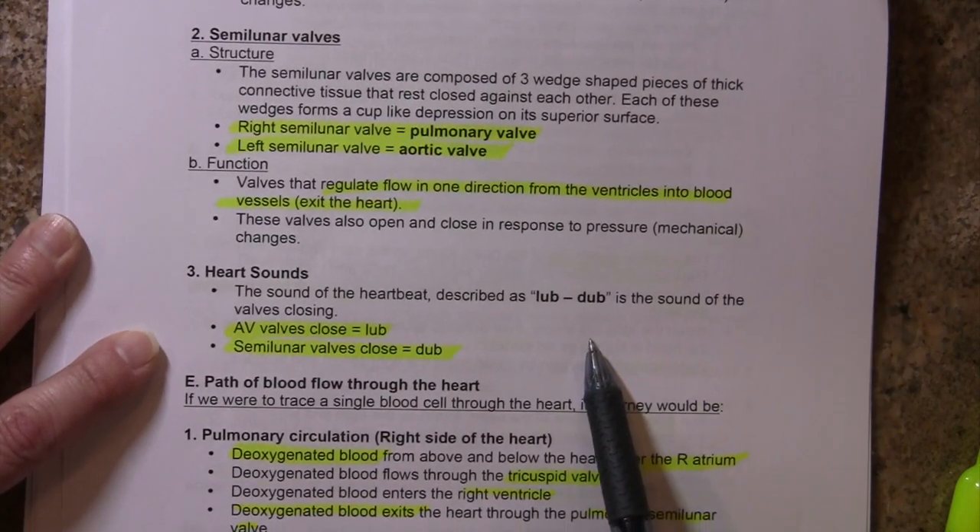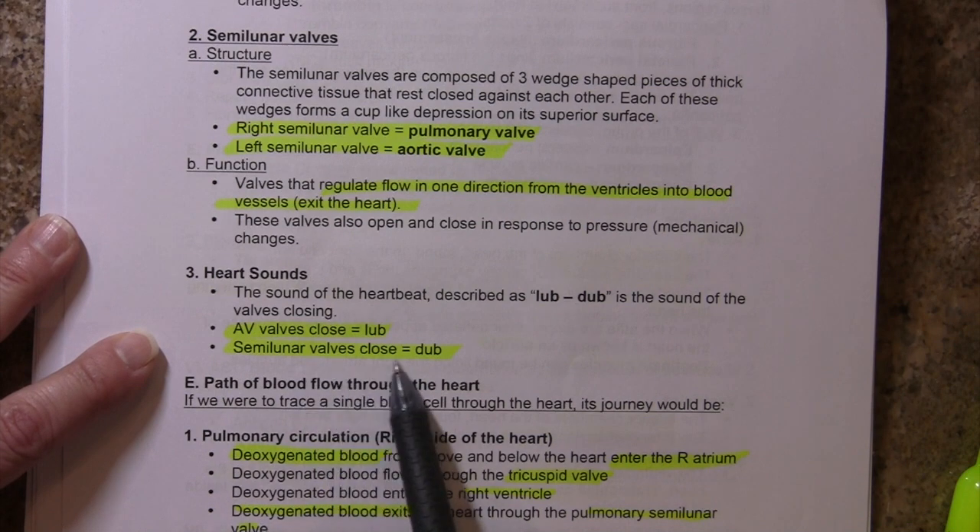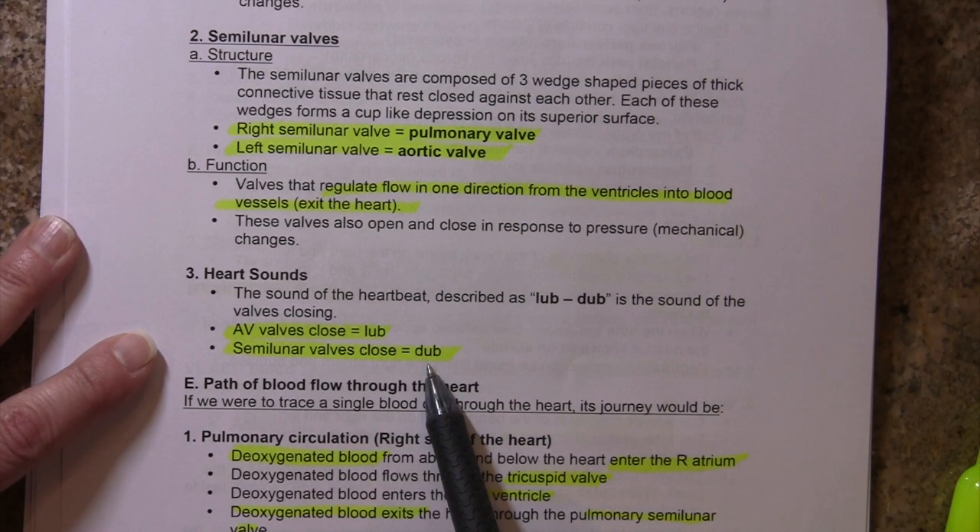When the AV valves close, that's the first heart sound that we can hear — that's the 'lub.' And when the semilunar valves close, that's the second heart sound that we hear — the 'dub.'